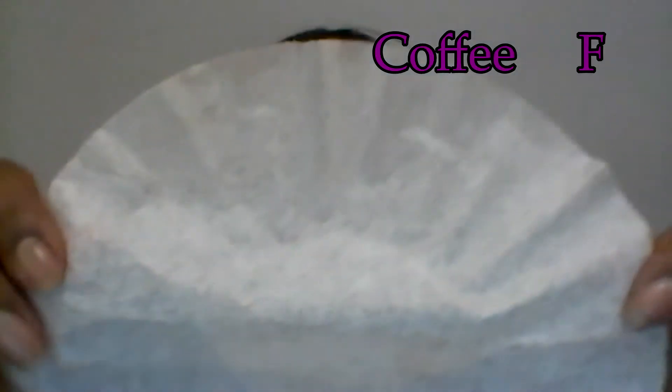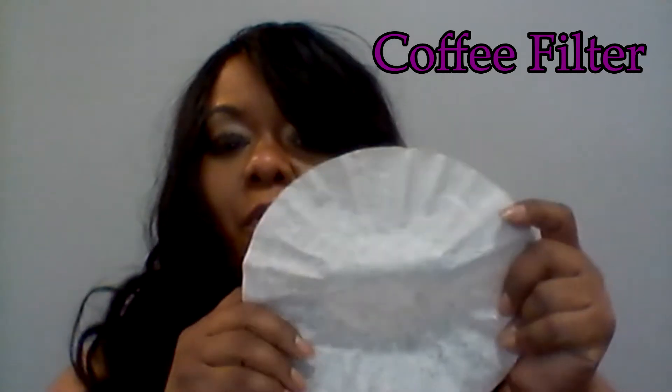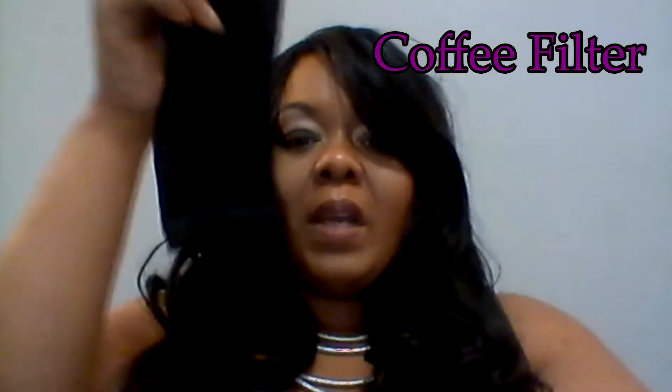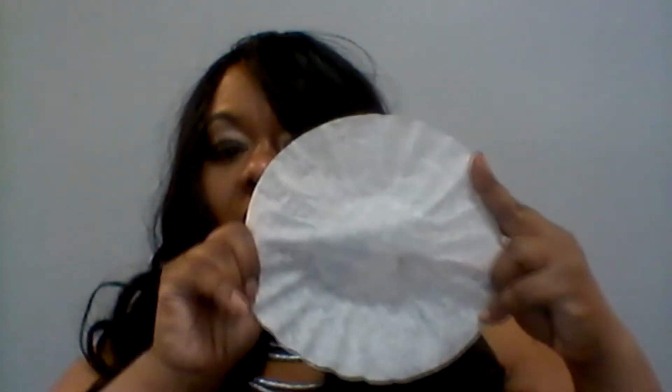And here we have the coffee filter — the anxious, very anxious coffee filter. You'll see what we use the coffee filter for at the end of the video. So we have one dollar for three pairs of socks, one dollar for a pair of scissors, and one dollar for 150 coffee filters.